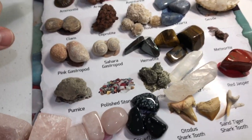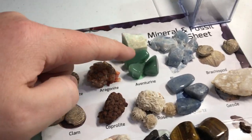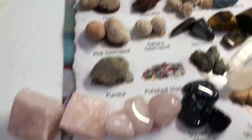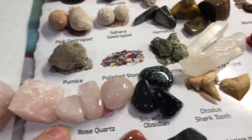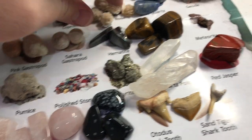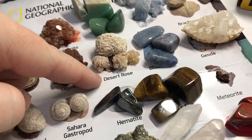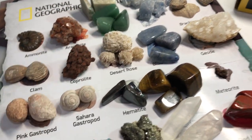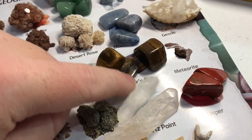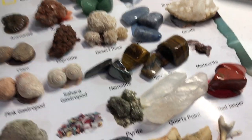Several of the specimens came with both a polished stone and a rough-cut version — the aventurine and the rose quartz both did that. We were able to learn quite a bit about these different things. Like we had previously been to a rock show and gotten a desert rose before, but it's nice to have the little description about it. We also have hematite, tiger's eye, and pyrite, and we had a lot of fun with it all.